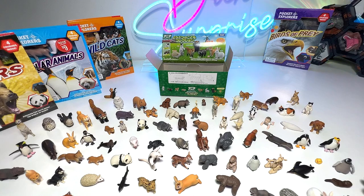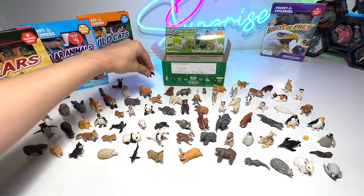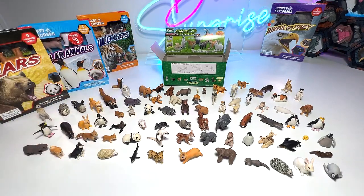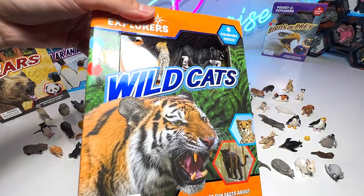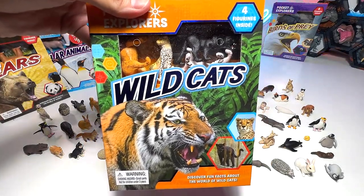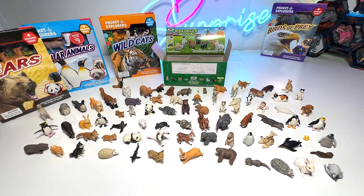Okay guys, so yeah, this is basically my Takara Tomi baby animals collection. Do you guys like it? Let me know down below. Alright, I will see you guys in the next one. The next video we will probably do a wild cats collection — like lions, tigers, cheetahs, jaguars. Let me know down below what other collection video you guys want me to make. I'll be happy to do it. I'll see you guys in the next one. Goodbye!